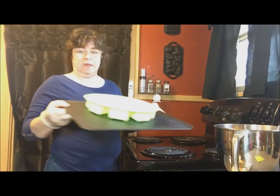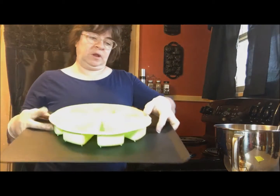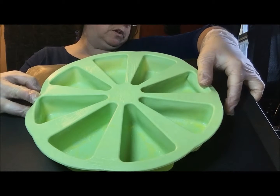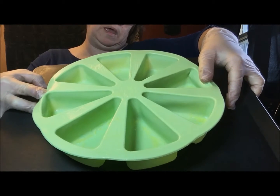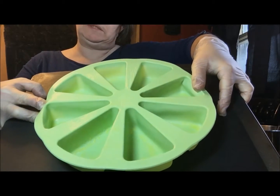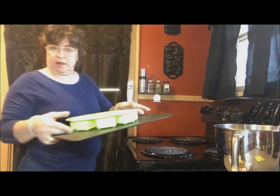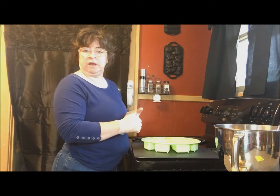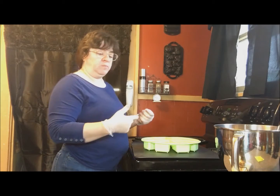I am using the Murren 8 Triangle Cavity Silicone Portion Pan. You can make cakes with this, Scottish scones, cornbread, pizza — this would make nice individual pie slices — basically anything that you would want an individual slice of, you can make with this.